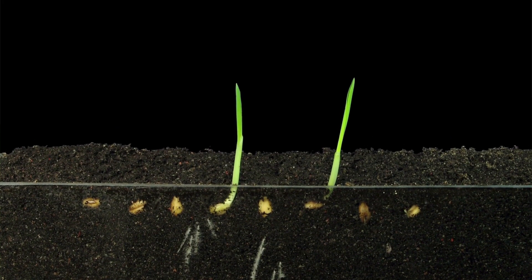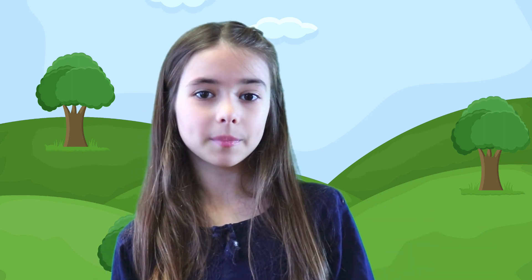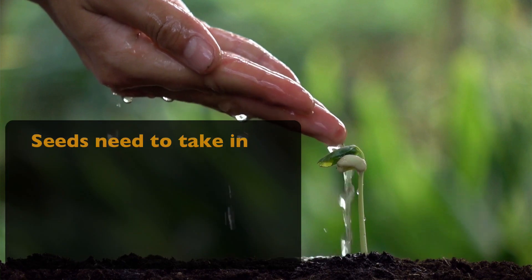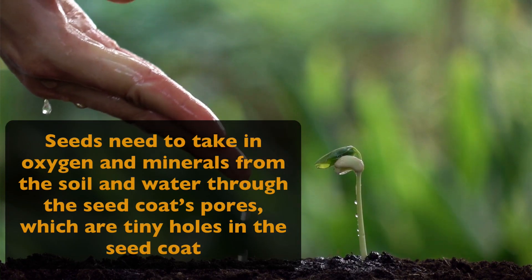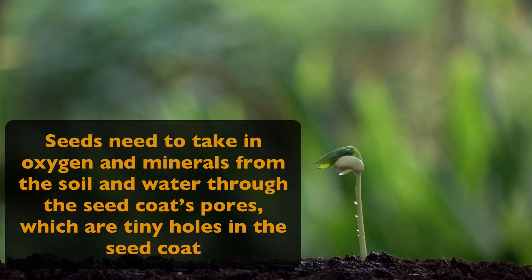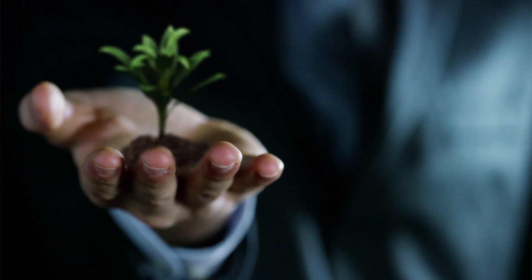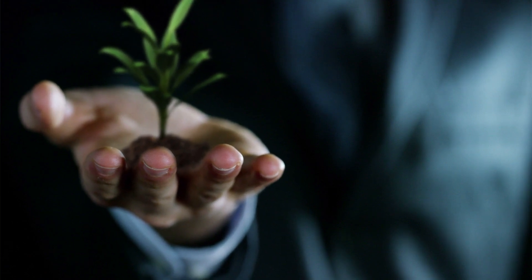So now we know a little bit about the seed and what's inside. But what actually happens when a plant from that seed breaks through the soil? When you plant seeds in soil, you have to make sure you give it a little bit of water too. The soil must be moist but not muddy. It's very important that you don't use too much water because the seeds need to take in oxygen and minerals from the soil and water through the seed coat's pores, which are like tiny holes in the seed coat. This gives the seed the food it needs to begin opening and working its way up through the soil into a plant. And once it has enough water, the embryo gets too big for the seed and blasts through the outer shell — and that's when a small plant begins to appear.